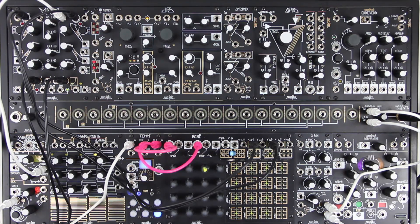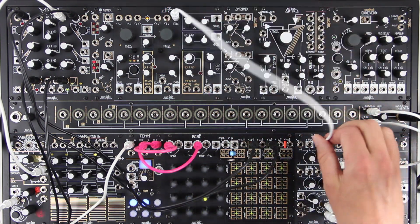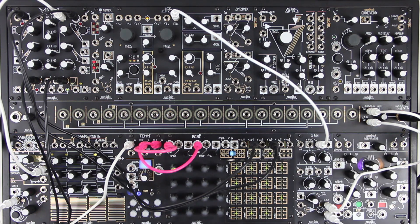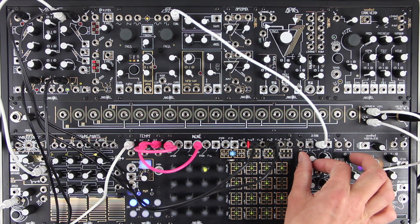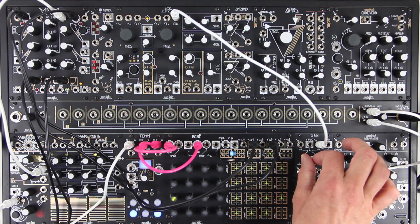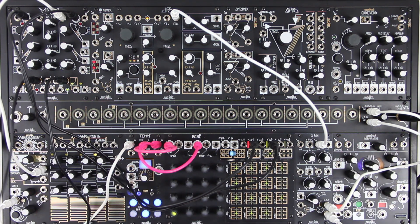If you patch only one input of an X-PAN channel's crossfader, it can be used as a panable VCA. To do this is pretty simple — just patch your signal to the channel B input. We'll use a raw oscillator output. The X-Fade control sets the level; let's turn it fully counterclockwise. Then apply your envelope or other positive-going CV to the X-Fade input for voltage control of amplitude.